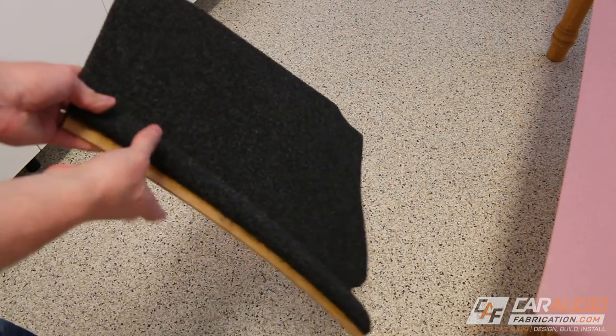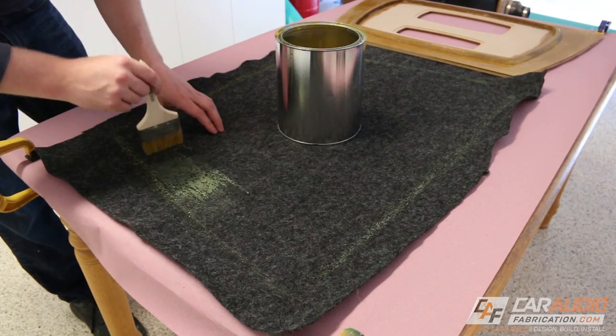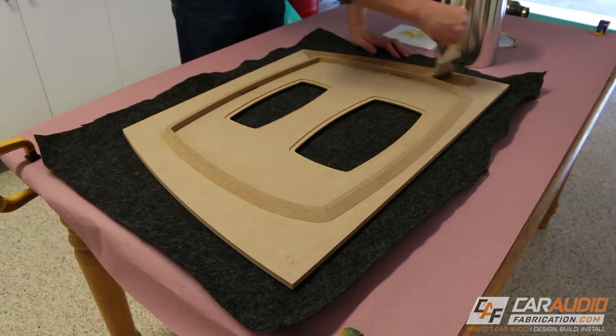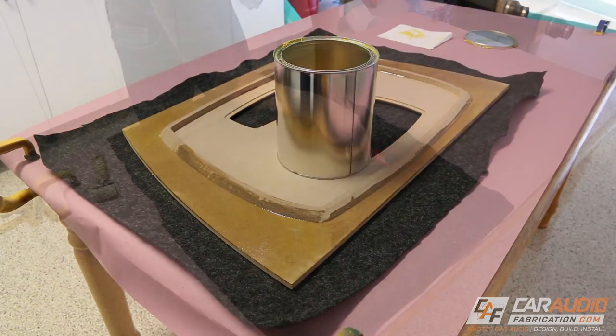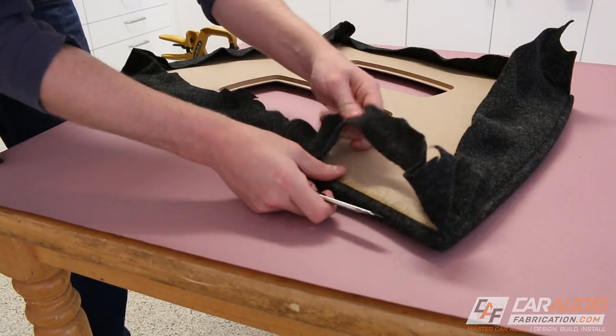So now I have this piece complete and it's ready to be installed into the vehicle. For the other pieces that are wrapped in carpet, I did these same steps: started with outlining the shape, then coated the pieces, allowed it to dry, worked the material into position, and then did final trimming.